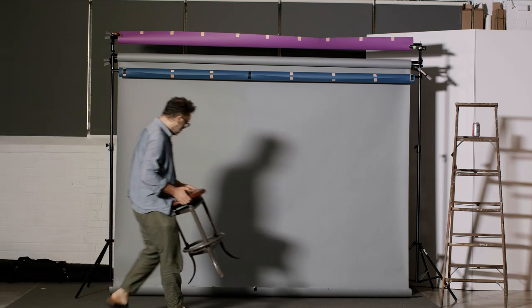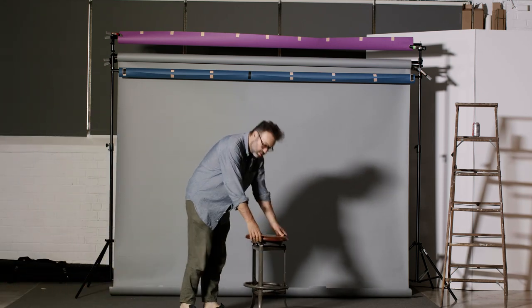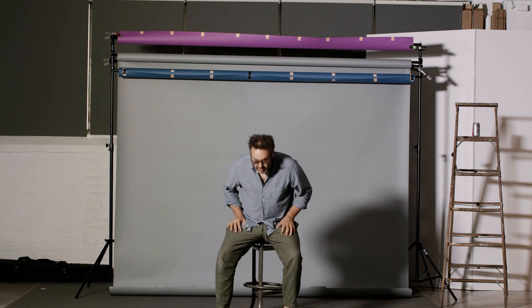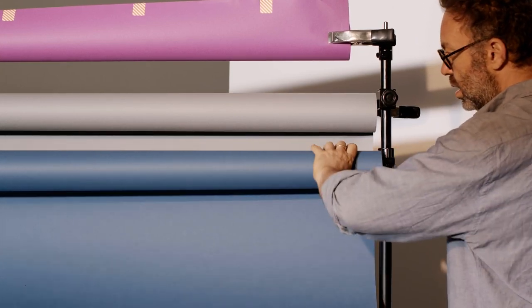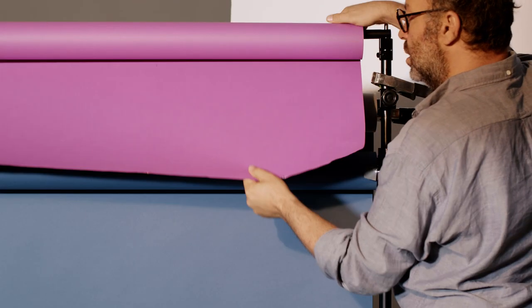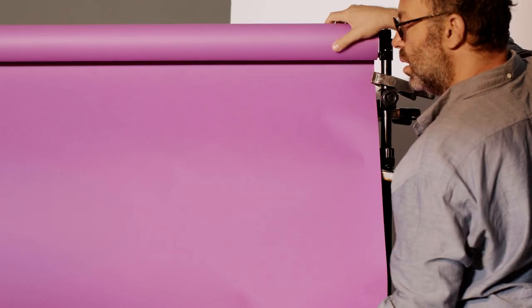If you need two or three different kinds of looks, how do you do that fast and efficiently? One of the most effective ways to change the look of your pictures is by changing your backdrop. Savage sent us this multi-pole background system and currently I've got three nine-foot seamlesses on that background, which allows me to change my background color super quick without stopping the flow of the shoot too much.